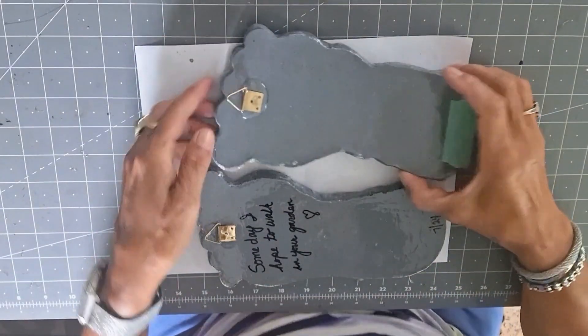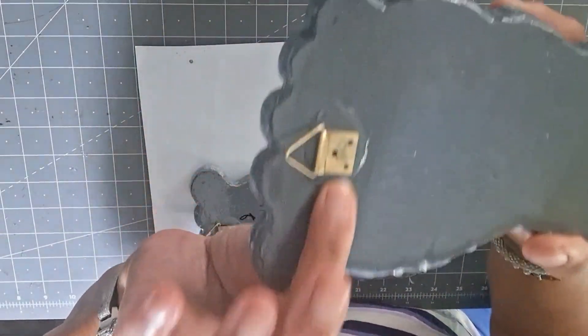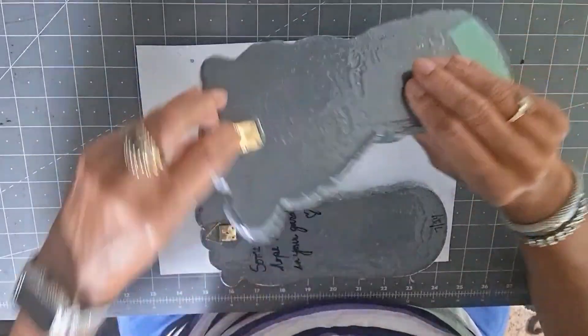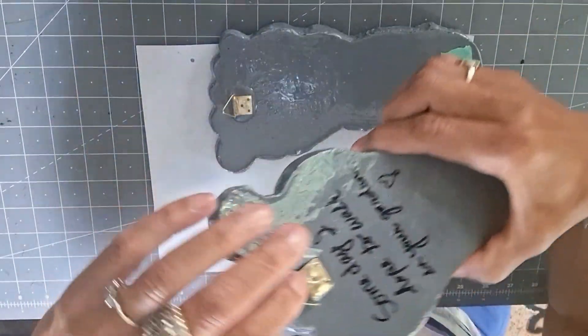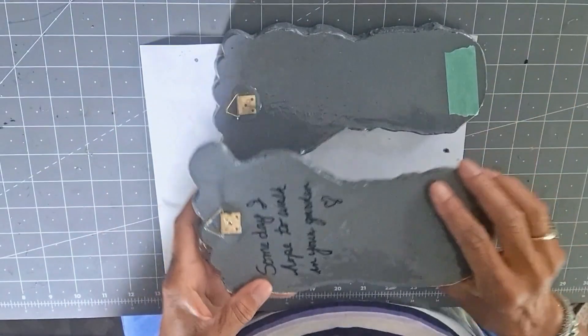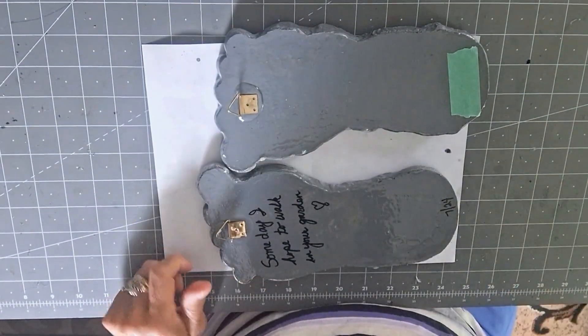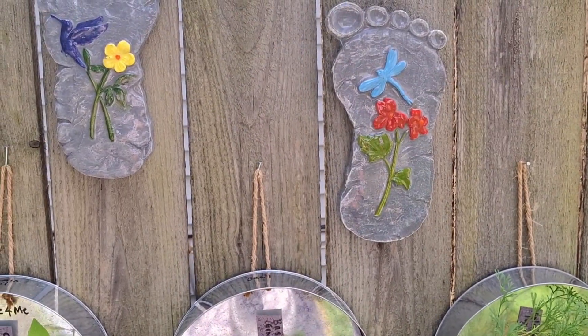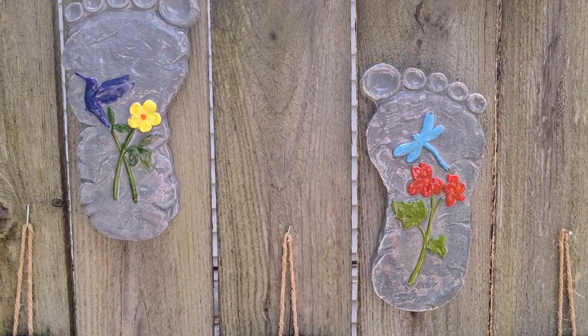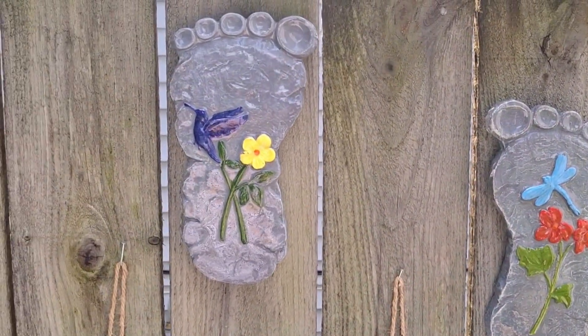I left them out there for about 10 minutes. They're good, they're cured and ready to be hung up. I put two screws up on the fence and hung them up — and there you have it.